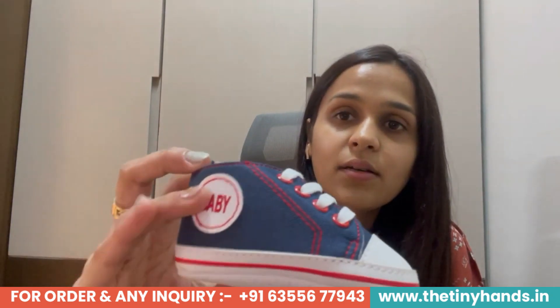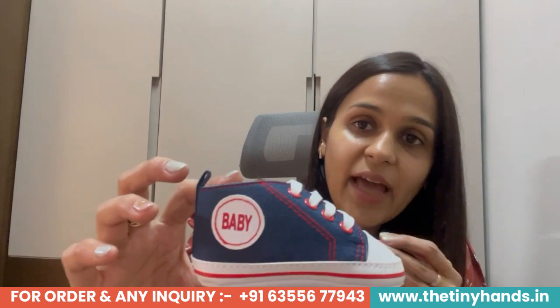If I talk about the in-depth detailing — on the right side, there is a round color tag which has been put on the shoe. These shoes are laced shoes, which you can adjust according to your child's feet. We have sizing from 3 to 6, 6 to 9, and 9 to 12 months available. These shoes are irrespective of gender — you can put them on your boy or girl, with any pants, trousers, frocks, skirts, shorts, or anything. There is no second or third thought about it.